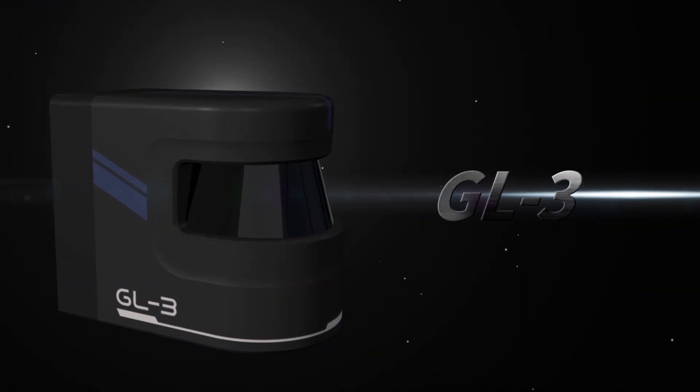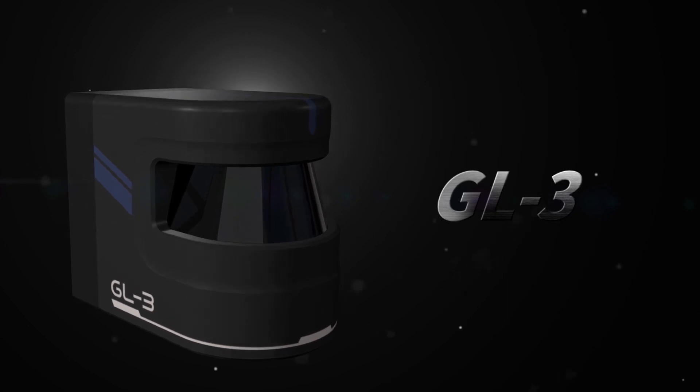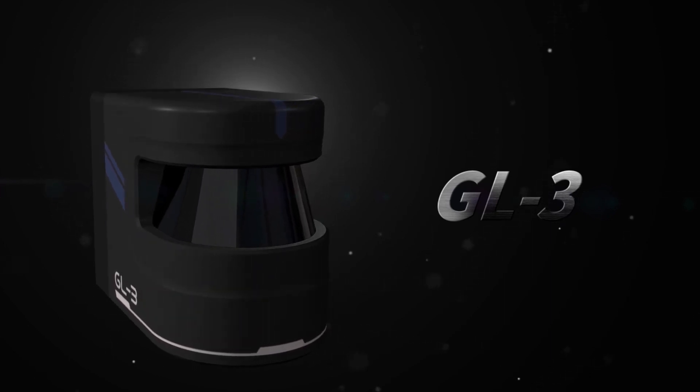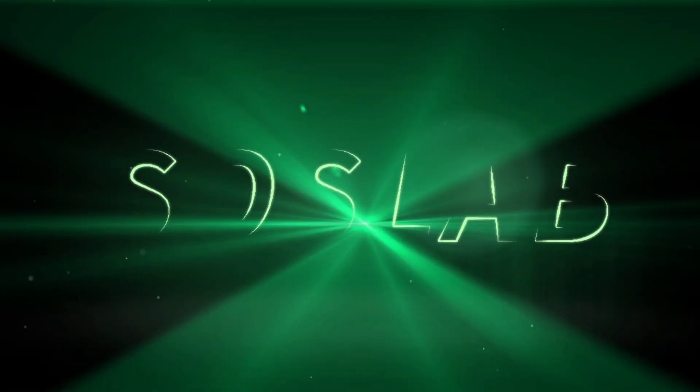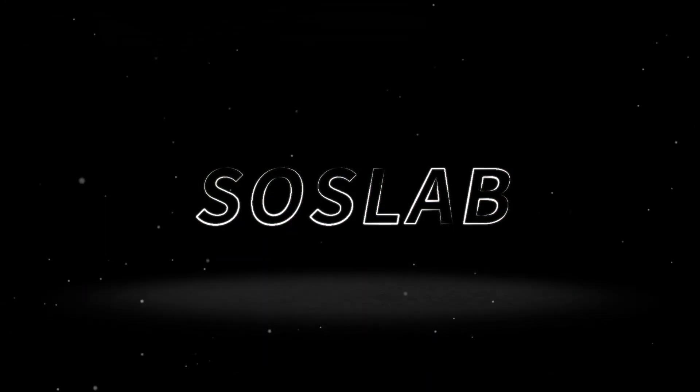The GL3 provides the high performance you need from a 2D LiDAR sensor at an affordable price point from a company you can trust. SOSLAB. We see your safety.